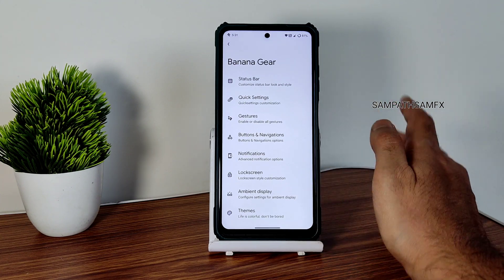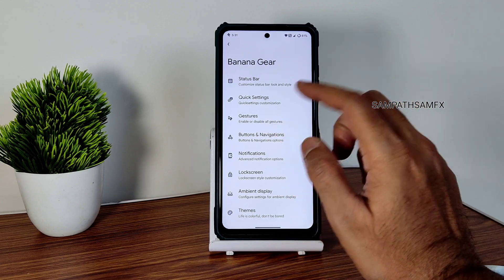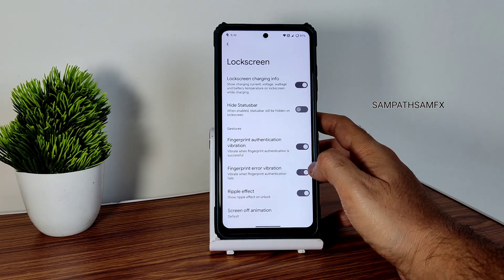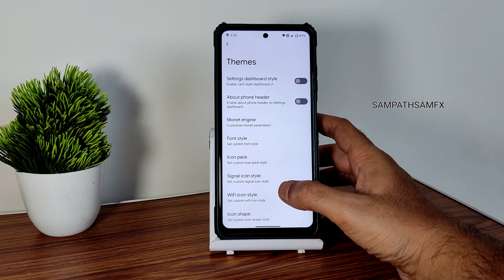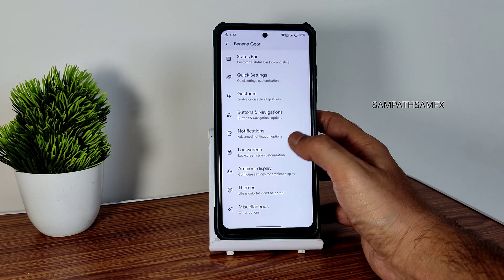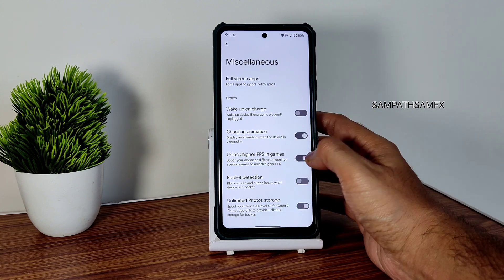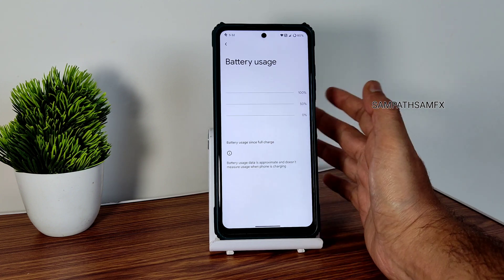You get a lot more customization in Banana Gear — status bar customizations, those things are given. Quick settings, gestures, buttons, and navigation — already explained in the previous video. Notifications, lock screen, ambient display customization, and themes with Monet engine are available. You can even use custom colors. In miscellaneous settings, you need to enable certain things to get high FPS in games and unlimited photo storage.